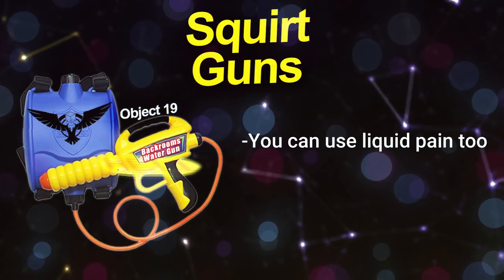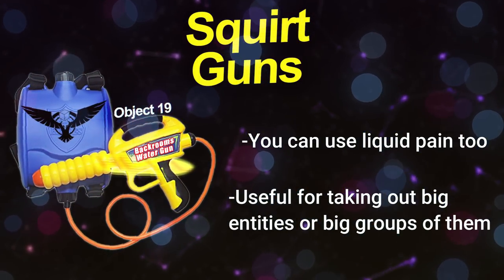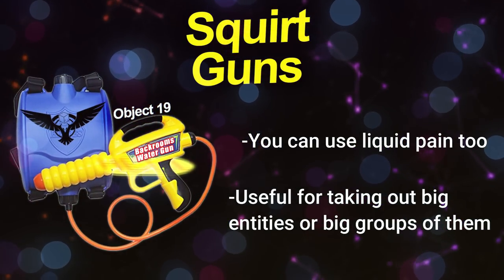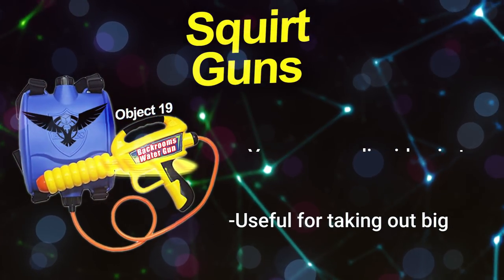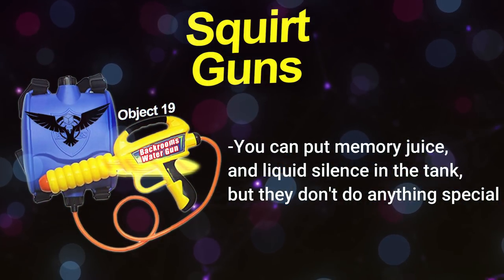Of course, you can also fill it up with liquid pain, which will cause the usual corrosive effects on whatever you fire it at. This is very useful for taking out big groups of entities or large entities themselves, and since you can fire from so far away, it's really effective.